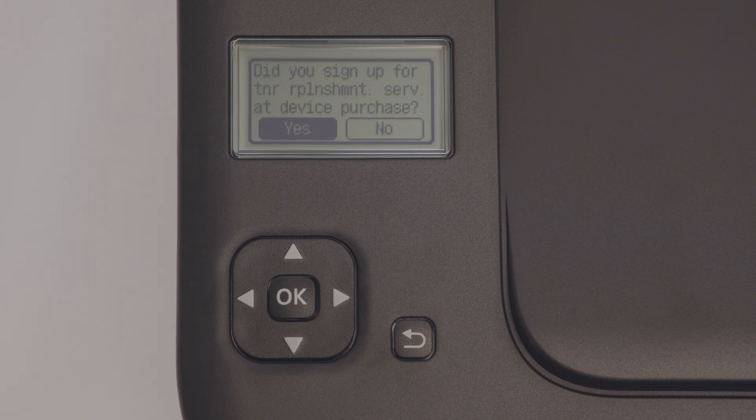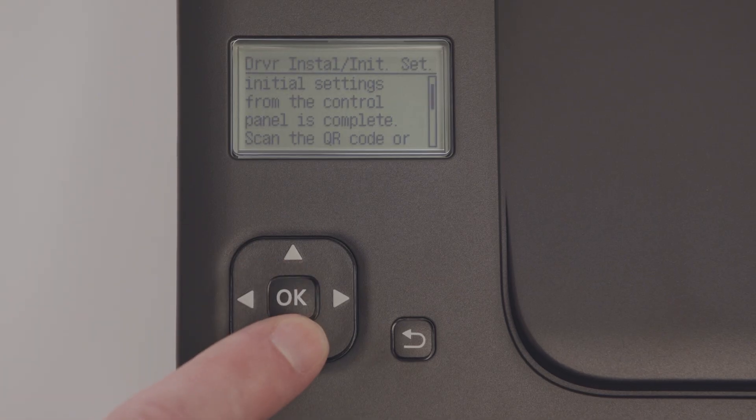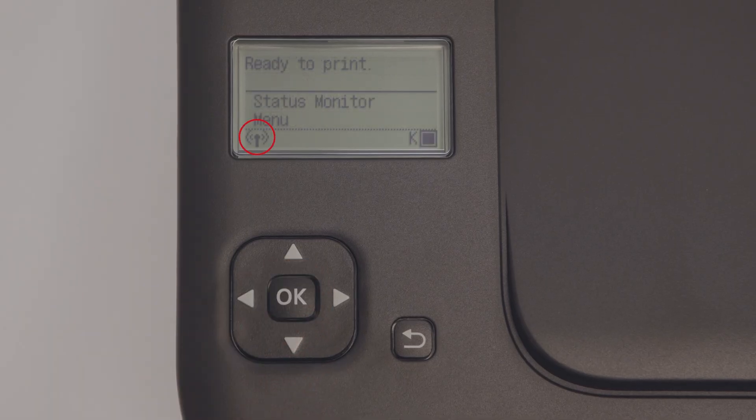Select No on the toner replenishment service option screen — you can sign up or enable this feature later. Review the information on the screen and then press the OK button to proceed. Select Close. On the home screen you will see the Wireless LAN icon; the printer is now connected to your Wi-Fi.